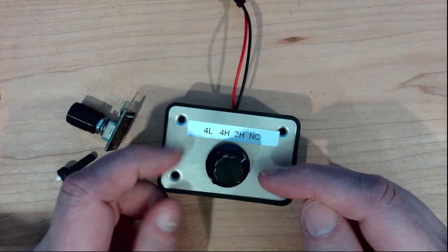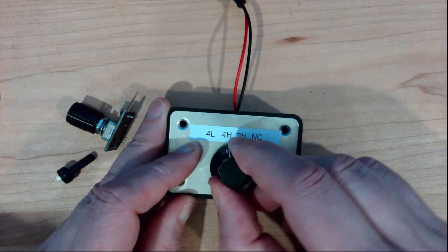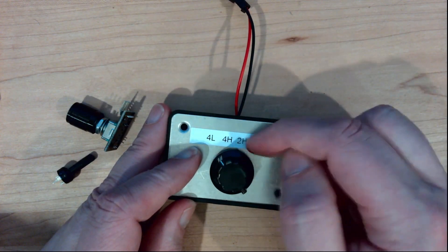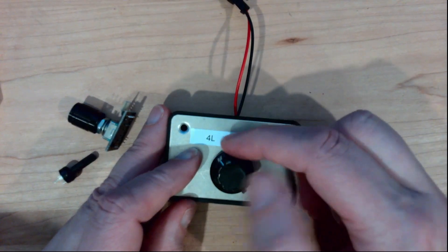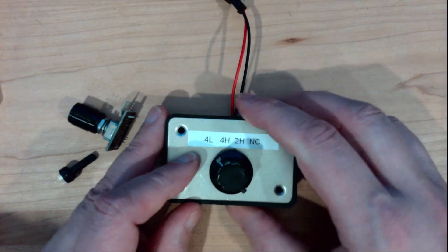Here I have a pretty standard switching knob. As I turn it, it clicks, and it's got discrete locations that it rests in, and these locations just close a switch. This is not the type we're going to be working with today.